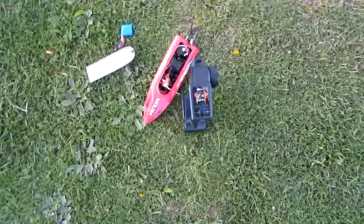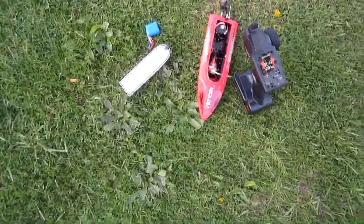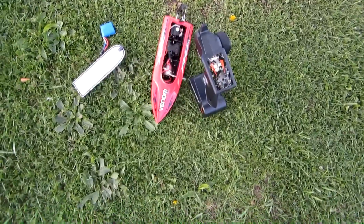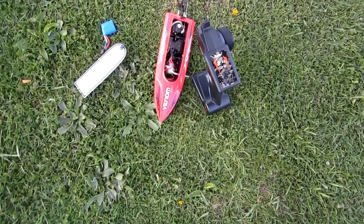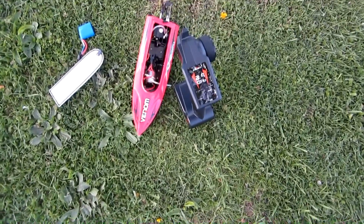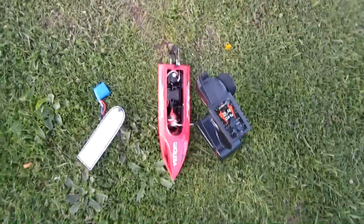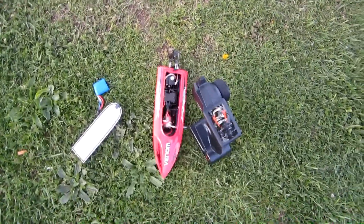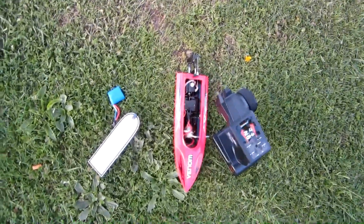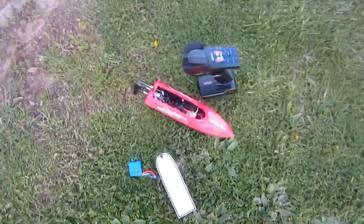I want to thank you guys for watching — please like and subscribe. This is a pretty awesome boat, it performed well for the price range in my opinion. I think I paid like $42 with shipping, extra battery, one-day shipping — it was 39.99 plus tax, so it was amazing, great deal. For $69 I'd probably get a different model, but for $40 it's definitely worth it in my opinion — and it might be worth $60 to someone as well.